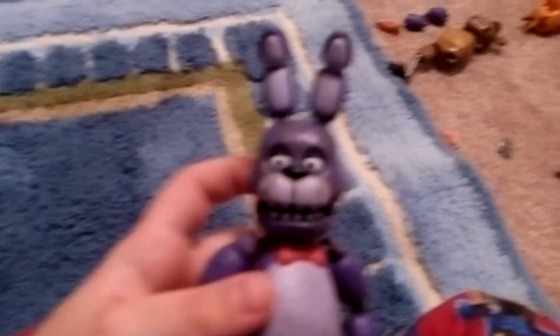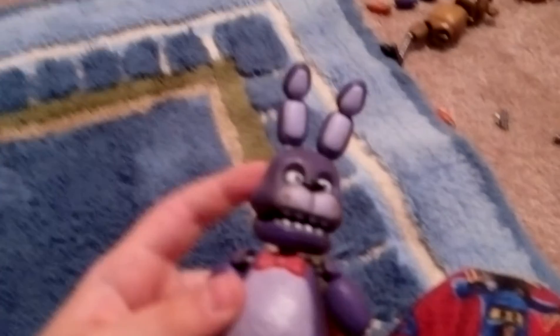Wait, snap his leg off. Sorry Bonnie. I'm done making this Bonnie now. It's not really different from Bonnie, it just has Foxy's shorts, so I named him Bonnie the Pirate Bunny, because I wanted to make Bonnie as a pirate.